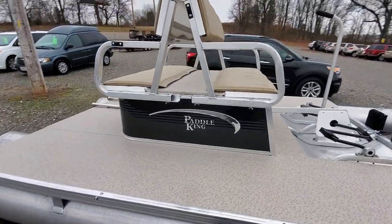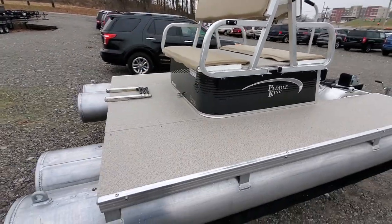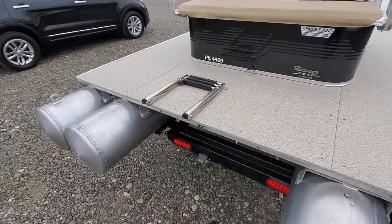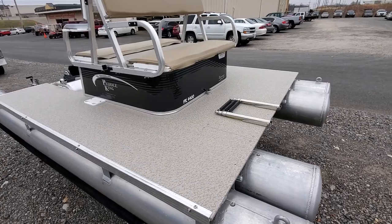You can see here it has opposing seats for the front two pedaling area, and then the back — the riders, or in this case the fishermen in the back. This one is also equipped with a three-step stainless steel ladder to allow you to get back in the water, jump off, swim, things like that.